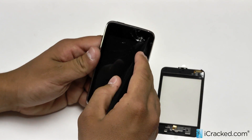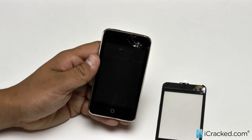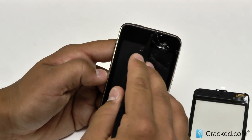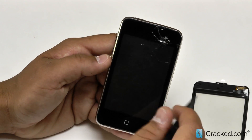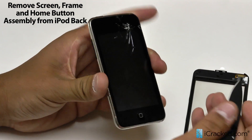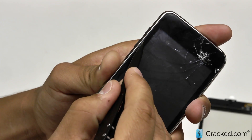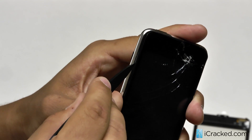To remove the screen, we are actually only going to need either your spudger, pry tool, or blade. It is really just a matter of lifting it up out of eleven clips that surround the iPod Touch — there is one at the top, four on the side, two right here, and then four more on this side. It is just about popping those off and lifting the screen from right to left. To begin, we are going to take our knife or pry tool and reach in right over the volume buttons, between the frame, the metal back, and the plastic frame. You actually want to go between the frame and the back.